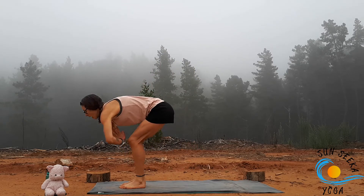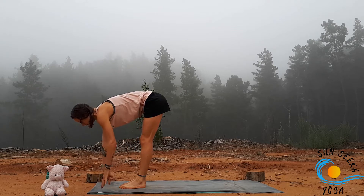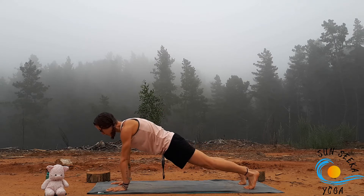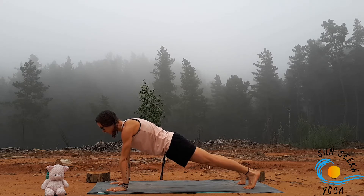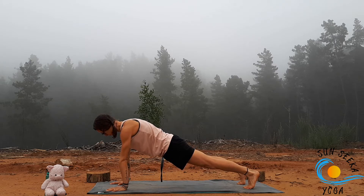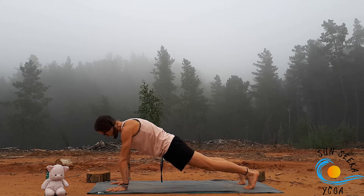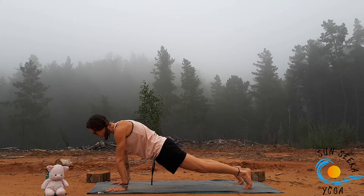Inhale, come into a halfway lift. Exhale, step one foot back at a time to plank. Hold for about five breaths, really setting up a strong foundation — shoulders over the wrists, strong through the legs, long through the spine.